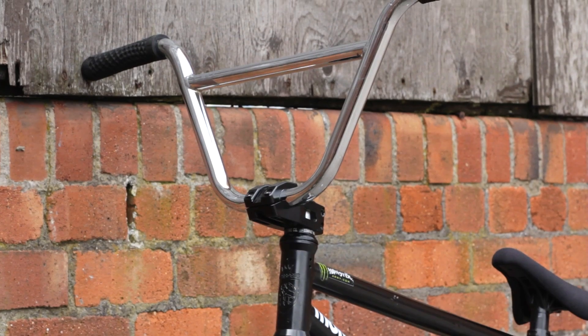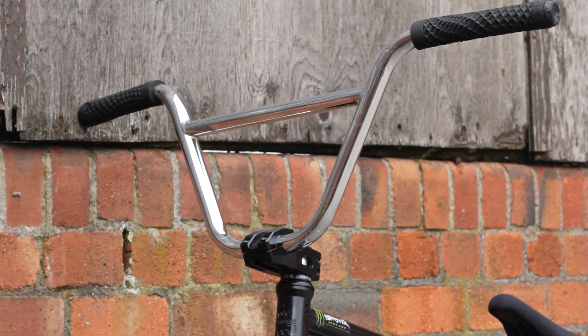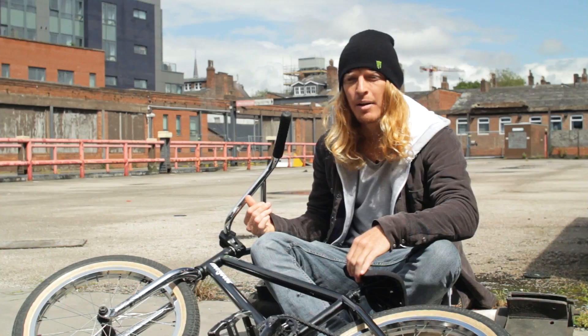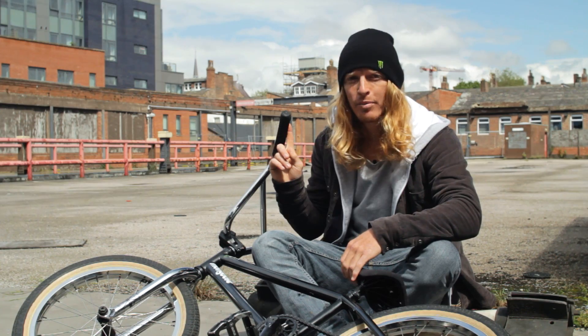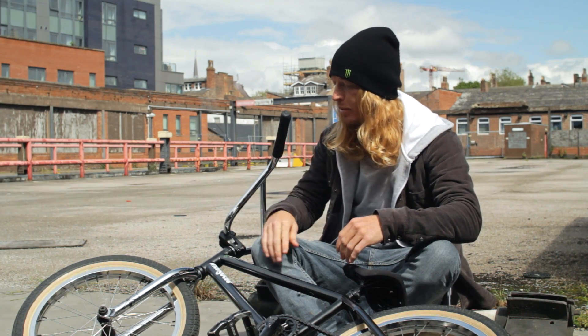So these are We The People Mad Max bars. They're 29-inch wide and 8.7 rise. I've got the Cult Vans waffle grips — first time I've ever felt strongly about grips. They're amazing grips.